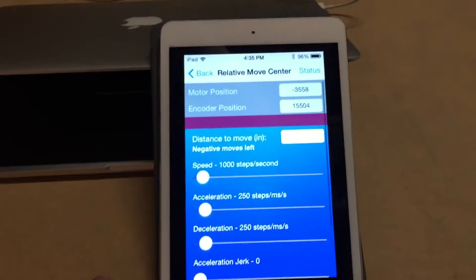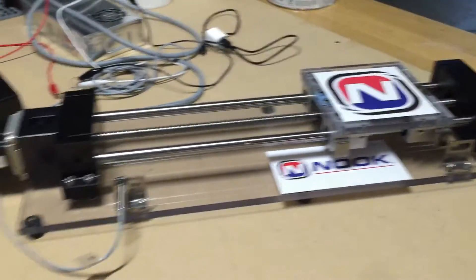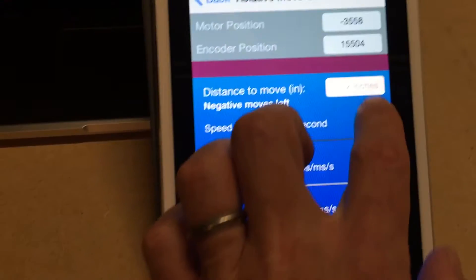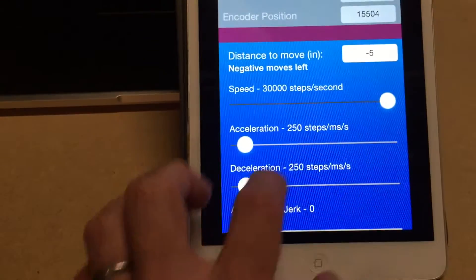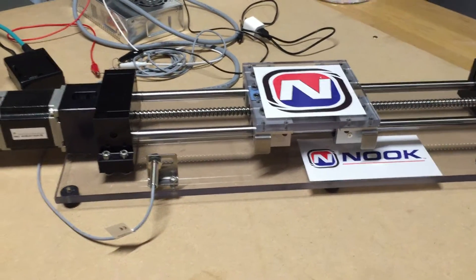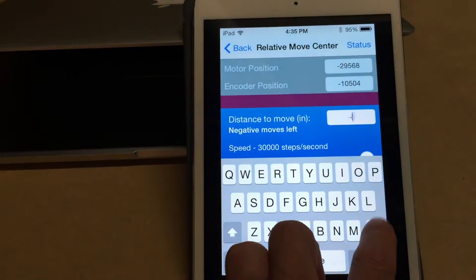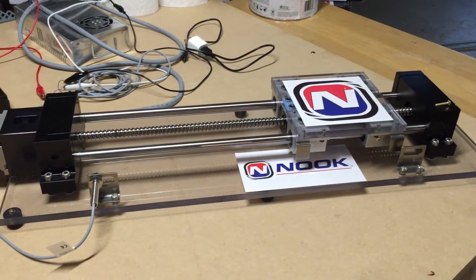For relative moves, I've programmed the drive so it knows the pitch of the screw. If I want to run at full speed — say negative five inches, where negative goes left — I can program that in, and when I tap execute move it moves by negative five inches. Then positive five inches sends it back to about the same spot.